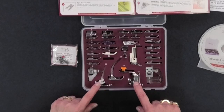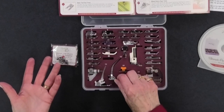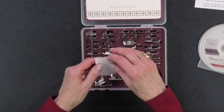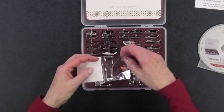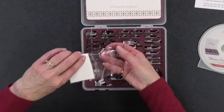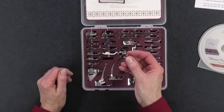Some feet have their own adapters to attach to your machine; others need to use an adapter that comes with the set. There's a bonus low shank snap-on adapter that you may need depending on the brand of your sewing machine — if the feet aren't going to fit the way your regular feet do, this is the piece that's going to help you.